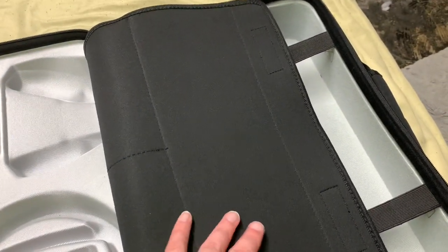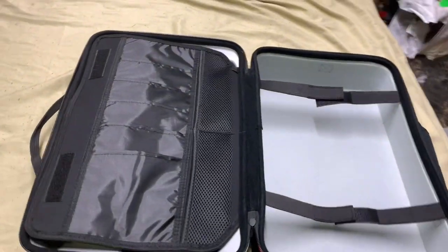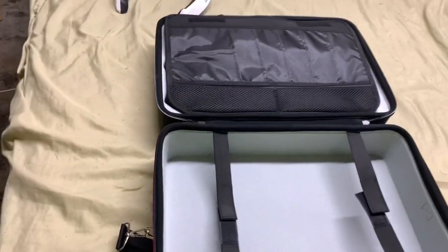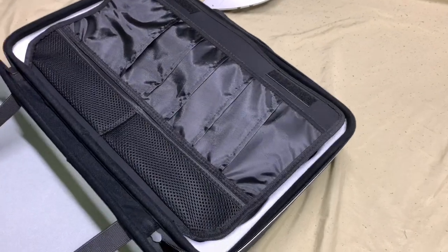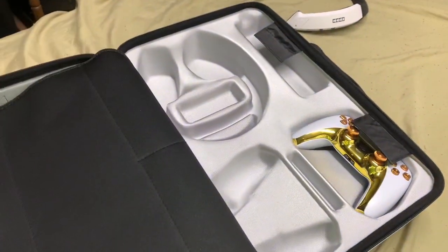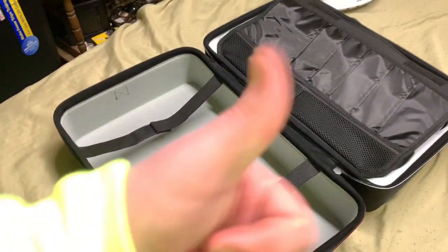That's pretty much going to wrap up this review of this very beautiful PS5 storage and carrying case by Marsbull. Check them out on Amazon — the link will be down below in the comment section if you're interested in picking one up for yourselves. I hope you guys enjoyed the review. If you did, like the video, subscribe if you're new, turn the bell on, and I'll catch you all in the next one. See you later.